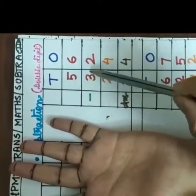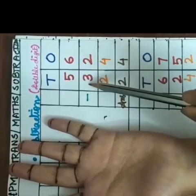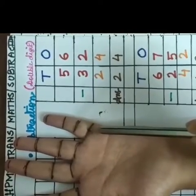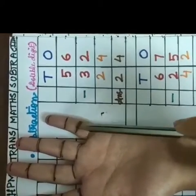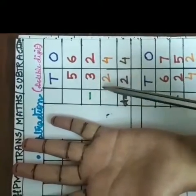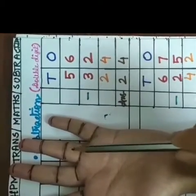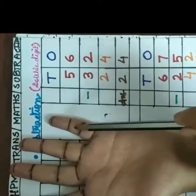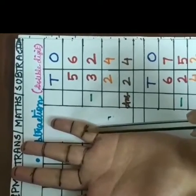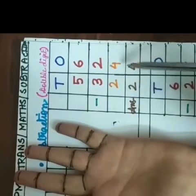Now I am coming to the tens place. You can see here children this 5 is the first digit and 3 is the second digit. So I will count 1, 2, 3, 4, 5. Now I will count the second digit back — 3 finger marks back. 1, 2, 3. So how many finger marks left from the beginning? 1, 2. So 5 minus 3 is equal to 2. So our answer is 56 minus 32 is equal to 24.